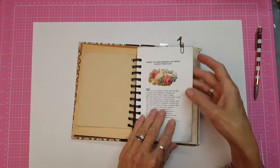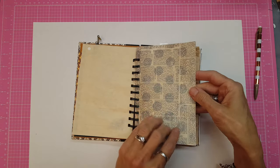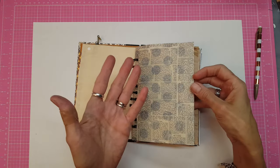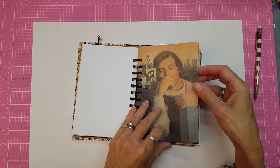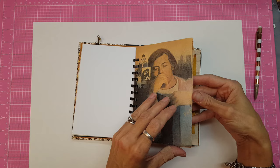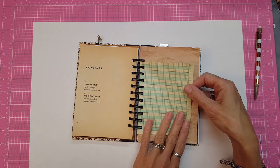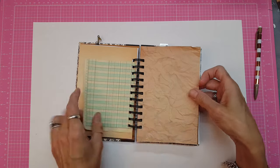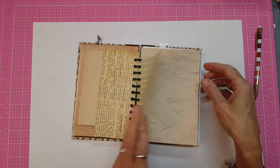Some tea stained paper. This is from another book — it's a sonnet from William Shakespeare. Tea stained paper. This is actually from the loose 8.5x11 sheets that I saw at Hobby Lobby, apart from the book. And this is not tea stained, but it is ledger paper. There you go. Tea stained. Tea stained. This is from the collection. More ledger paper. Tea stained.